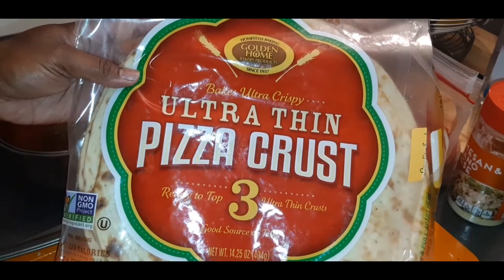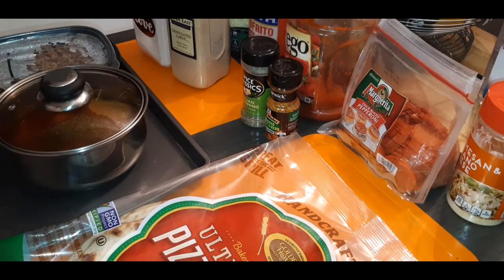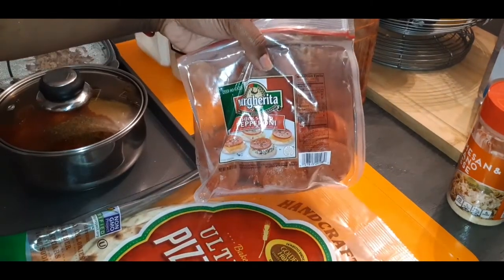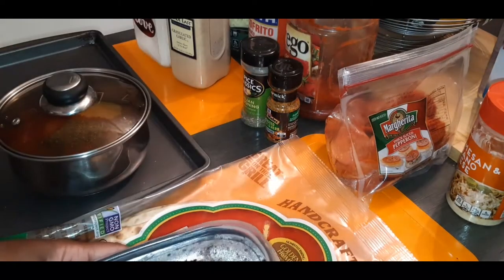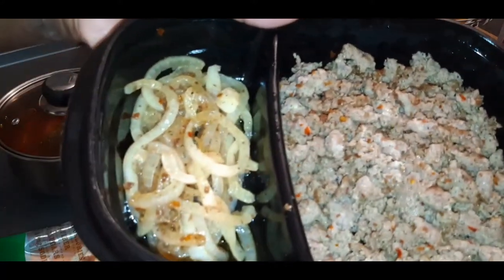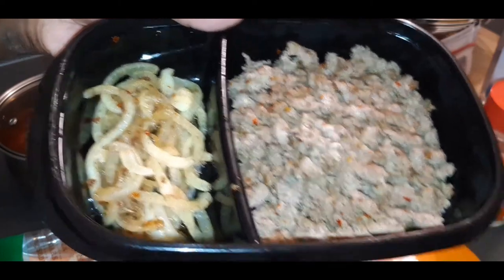I found these at the local market, so we're going to use those. Of course, we have our pepperonis here. I went ahead and already pre-made my sausage, and I also sautéed some onion, so we are going to be topping our pizzas with that.